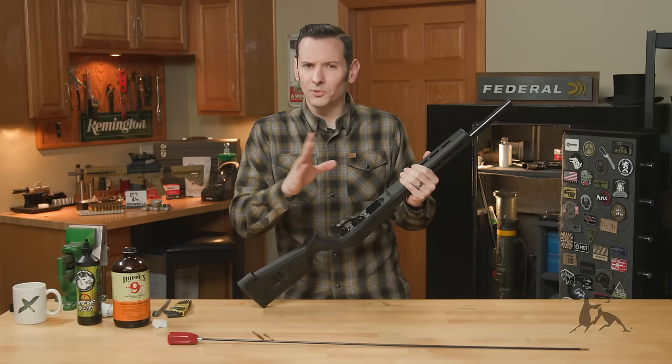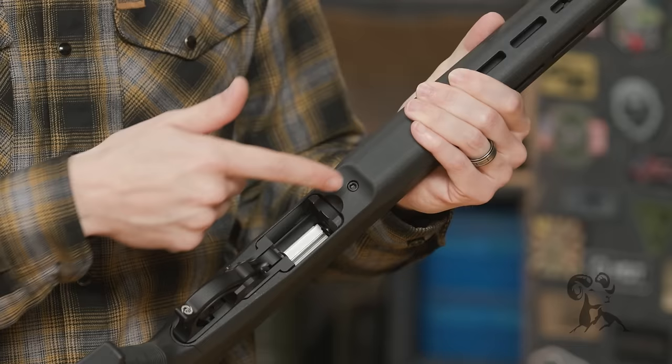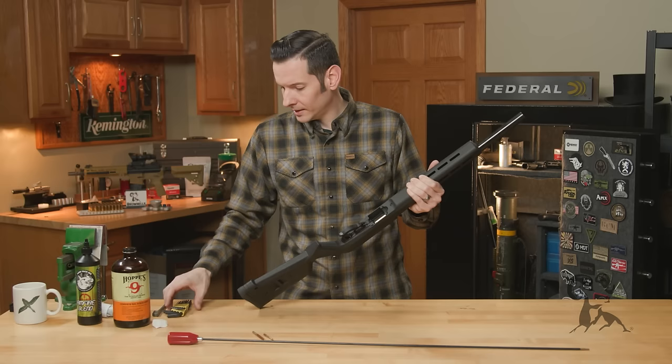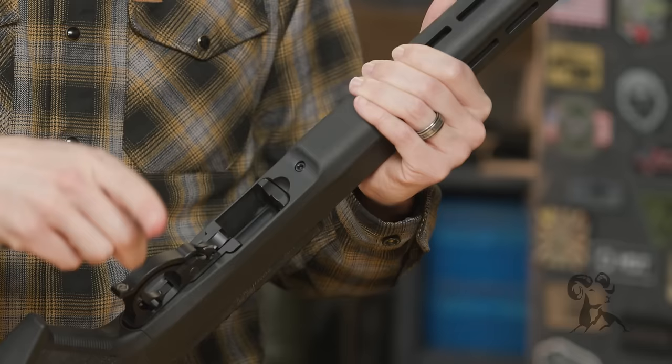The great thing about this is all you're really going to need is one tool — and depending on how you have it set up, we'll get into that in detail in a bit. First thing you need to do: if you look at the bottom of your stock, right in front of your magazine well, you'll have a screw. Some of you may have a slotted screw; some of you may have an Allen screw like this one here. We're going to grab the appropriate wrench and go ahead and unscrew it.